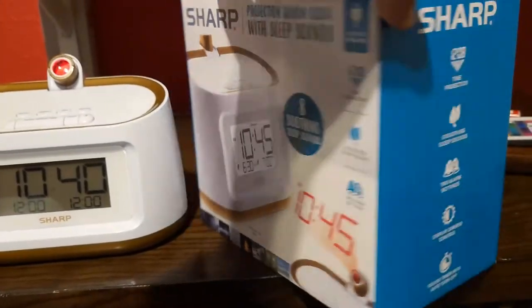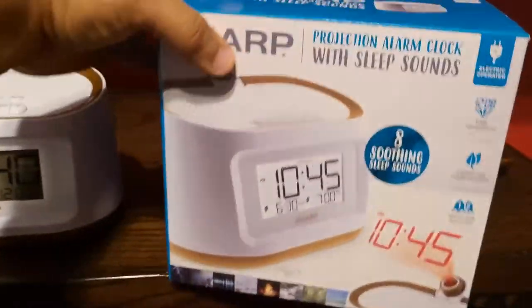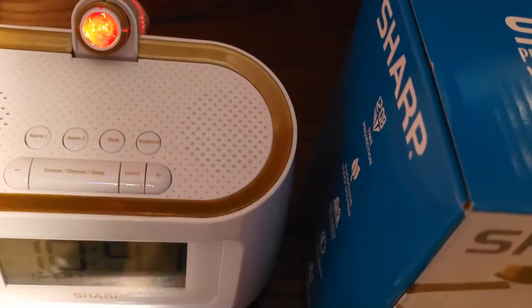I'm going to turn off the lights real quick so I can show y'all how it looks. As you can see it's a little light - there we go. That is on the ceiling and it's nice.